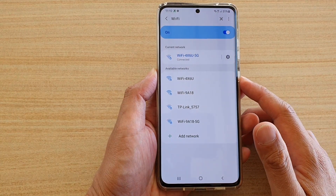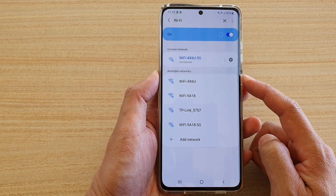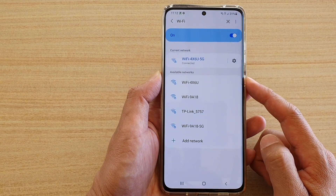In this video, we're going to take a look at how you can enable or disable a Wi-Fi connection on your Samsung Galaxy S21 series.